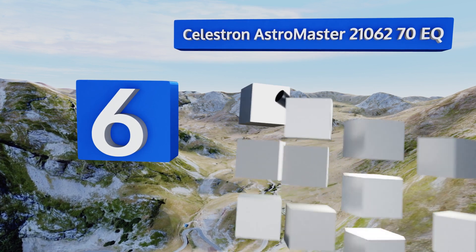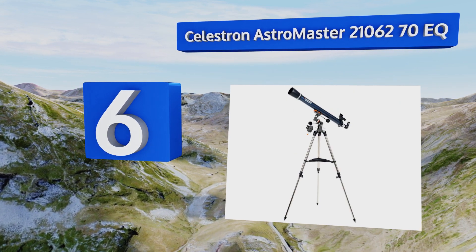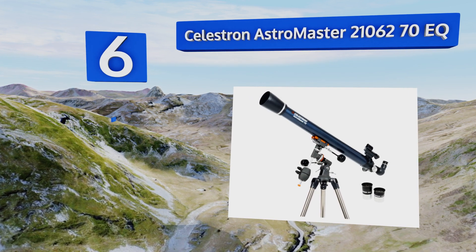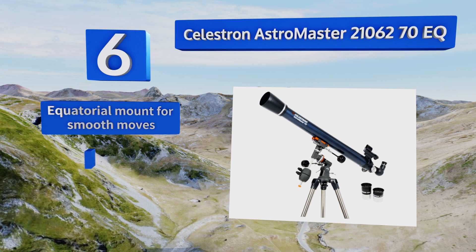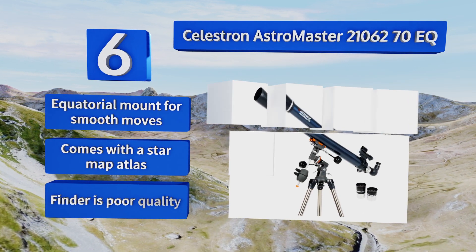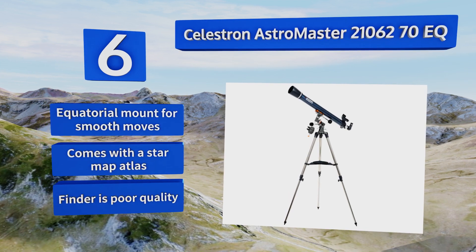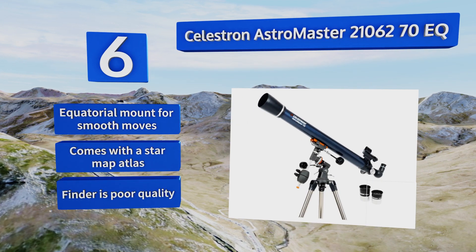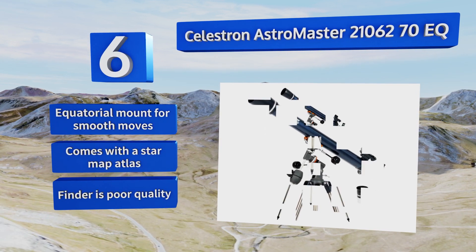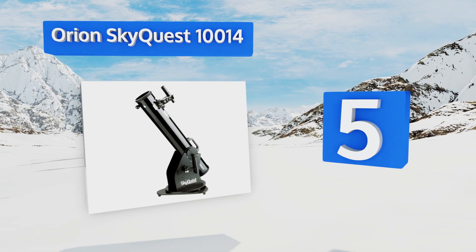Moving up our list to number six, the Celestron AstroMaster 70 EQ is a refractor unit useful for viewing objects on the ground and bodies in space. With a 70mm lens, impressive lunar detail can be observed along with the moons of Jupiter and the rings of Saturn. It comes with an equatorial mount for smooth movement and a star map atlas, however the finder is poor quality.